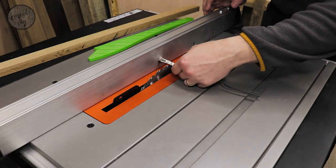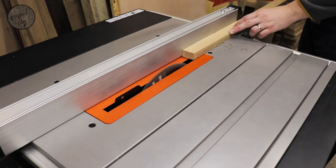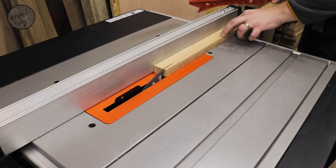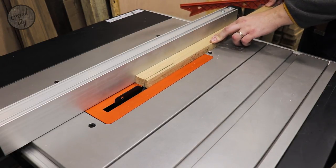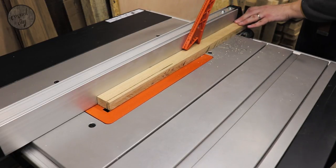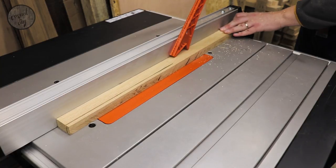At this stage I'll be using my table saw to rip all the pieces to the correct sizes. The oak will be two and a half centimeters wide and the ash needs to be nine and a half centimeters wide. The whole cut list for this project will be available in the description down below.